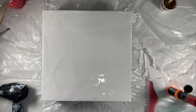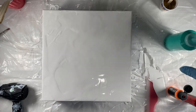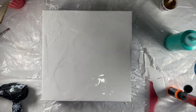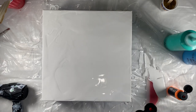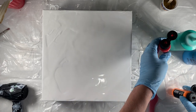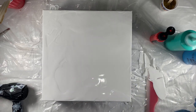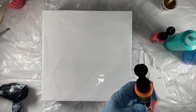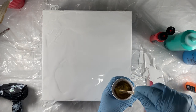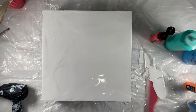For my colors, I've got Liquitex Basics bright aqua green, some Artist Loft cerulean blue with Flotrol and water in it, and then I'm using Arteza's vermilion red — this is going to be really bright neon orange. I was debating about whether to use a different orange but I'm going to give this a go; I'm not going to use a lot of it. And then this is just a bright gold that I mixed up.